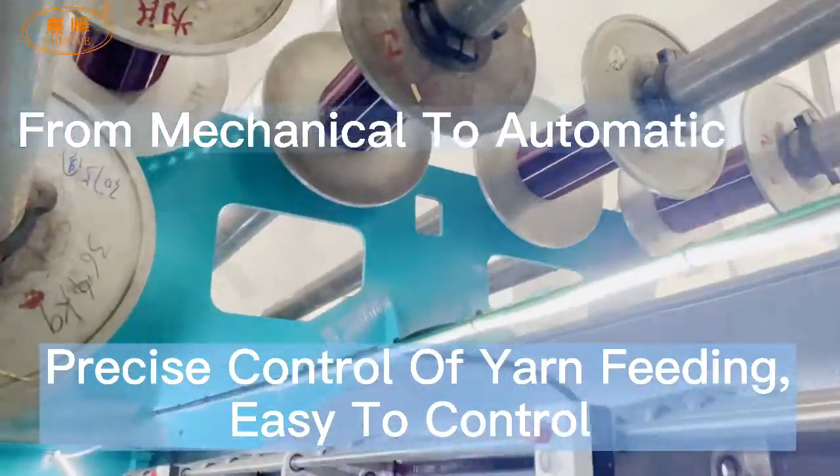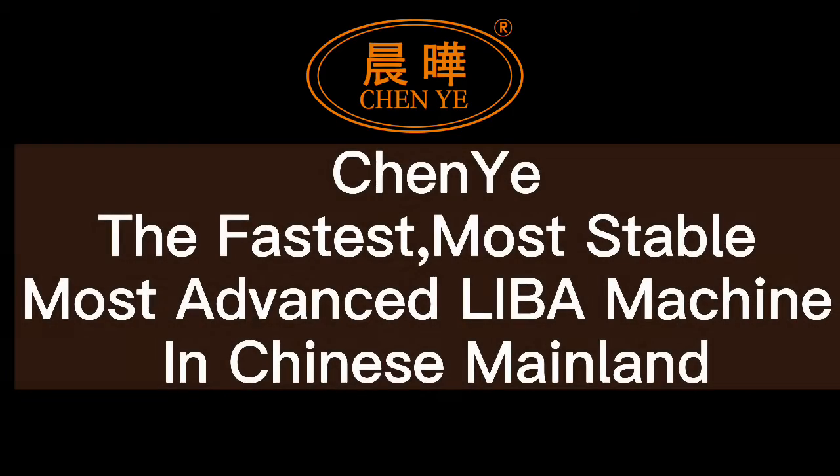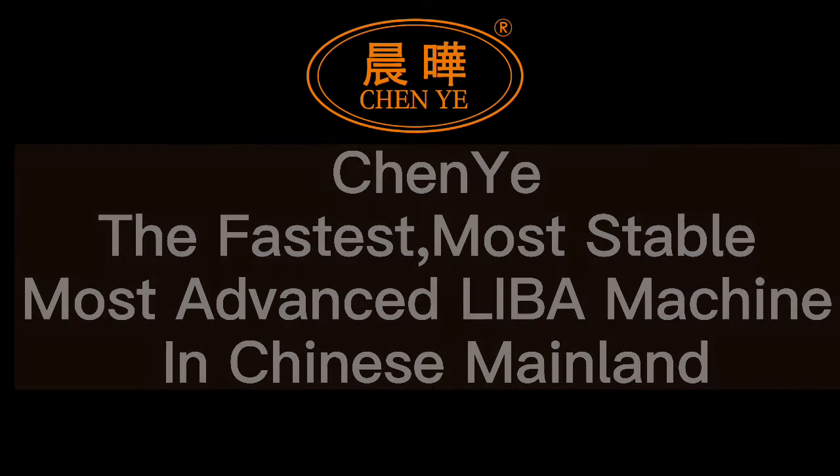Process control of yarn feeding, easy to control. China's fastest, most stable, most advanced warp knitting machine in China.